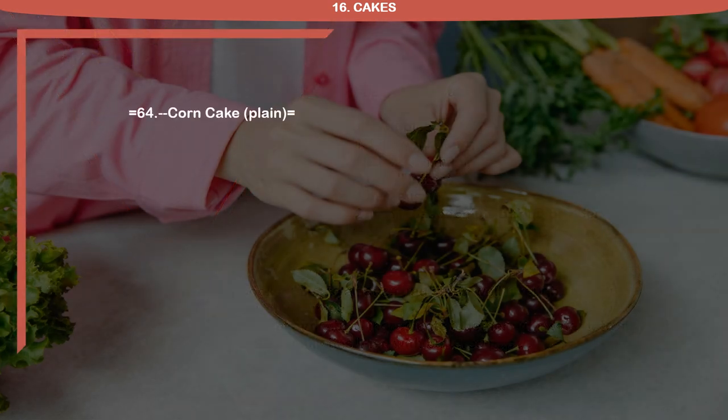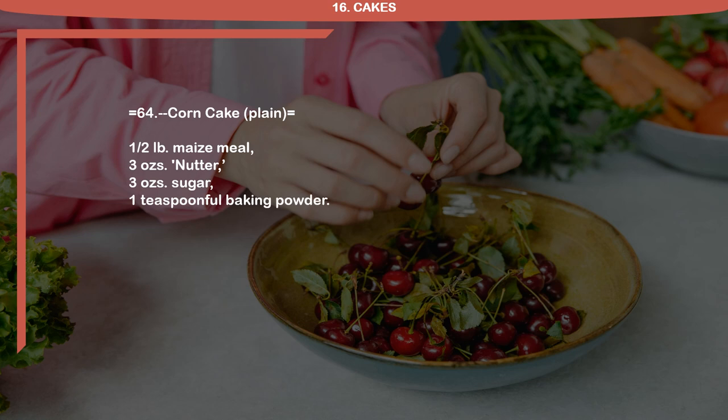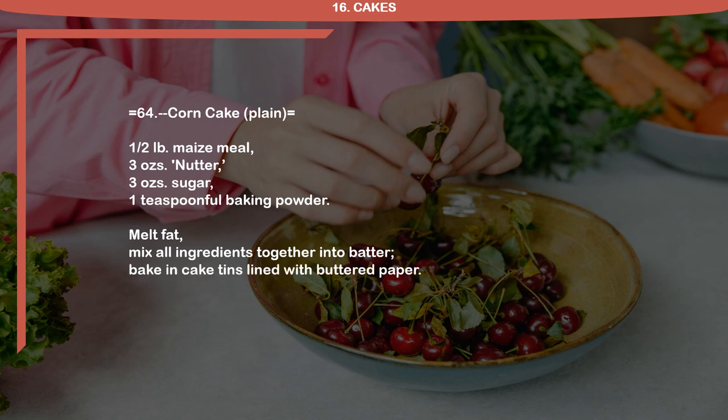Recipe 64: Corn Cake. 1 half pound maize meal, 3 ounces nutter, 3 ounces sugar, 1 teaspoon full baking powder. Melt fat and mix all ingredients together into batter. Bake in cake tins lined with buttered paper.